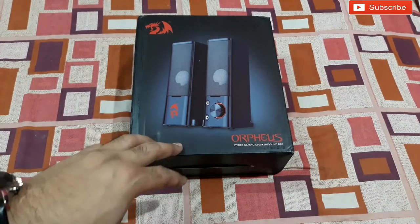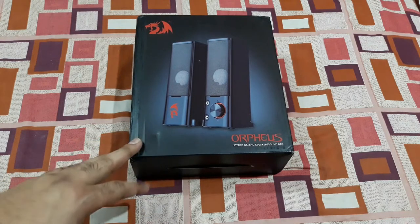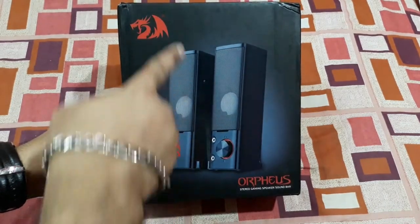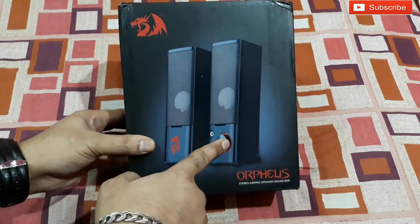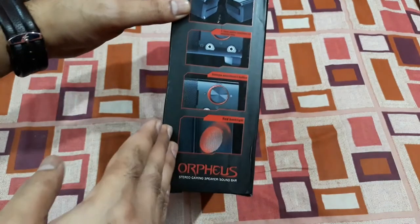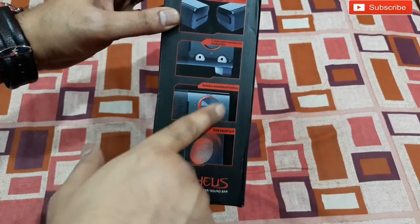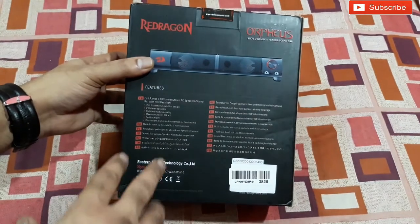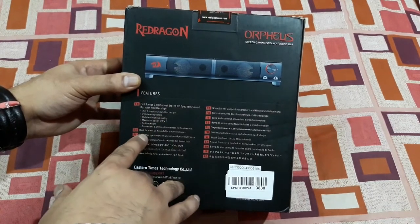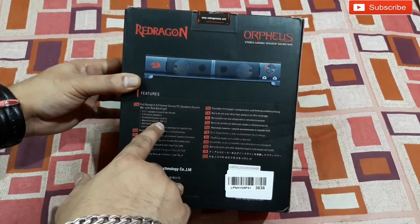If you want a good deal, keep it in your cart and keep checking — when the price is reduced, then you can buy. So this is how the speakers look. They're quite tall and that's the volume control knob. On this side you can see all the features: it has a red color backlight and also a red light around the volume control. On this side all the specs are listed — full range 2.0 channels, PC speakers with soundbar design, and maximum power is 3 watts into 2.